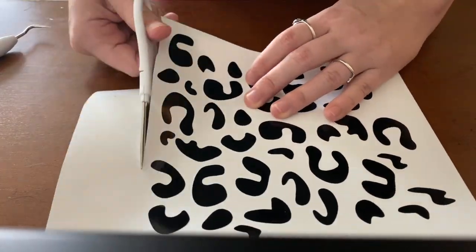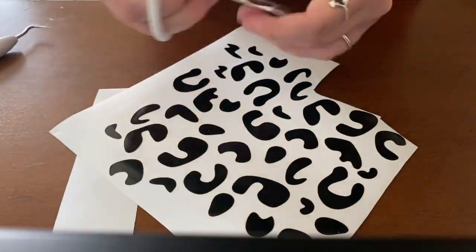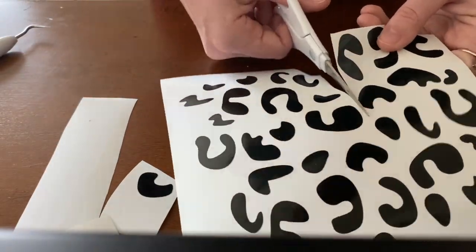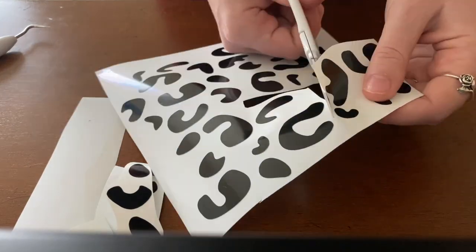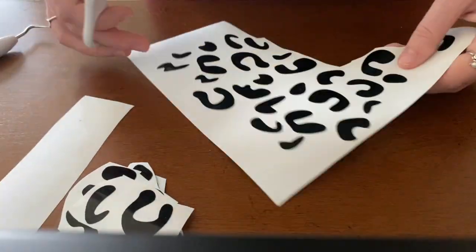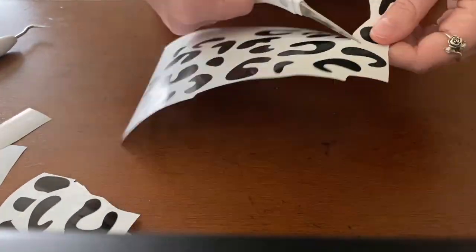I then decided to cut out random sections to personalize the cup how I wanted. I just wanted to do the top layer of the cup, and having a cut that big and trying to wrap it around a cup — you usually need to bend the vinyl — so you're going to want to take little itty-bitty sections and cut out all the excess.